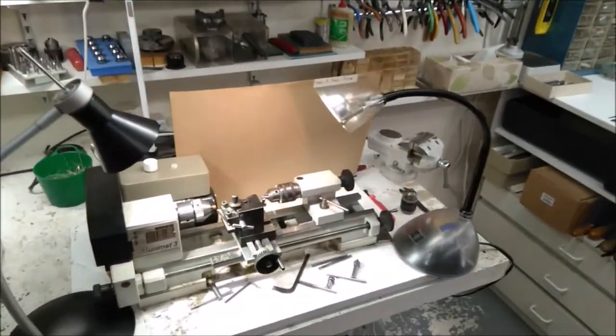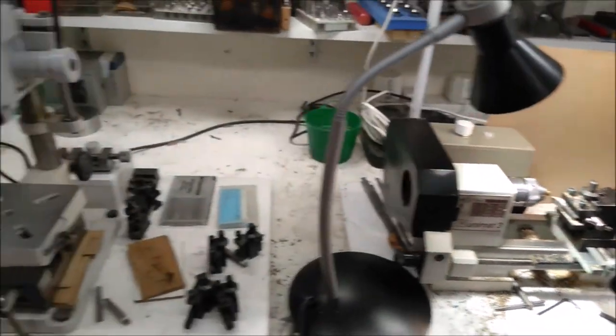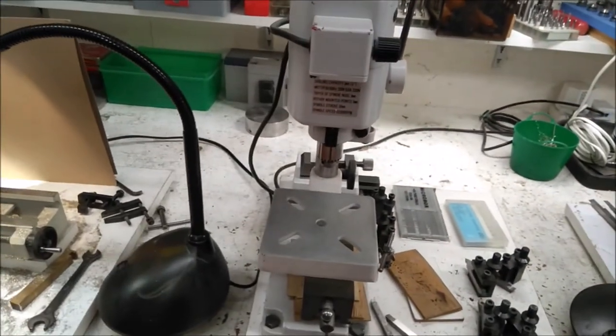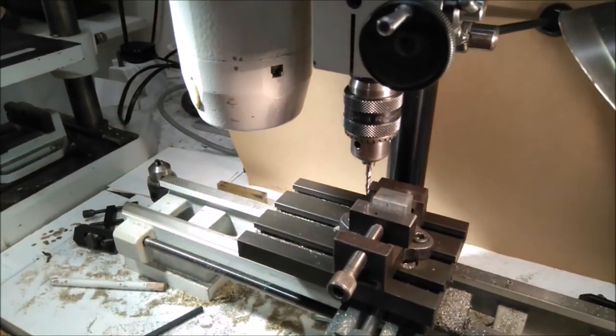We'll start off by looking at my lathe, which is here on the right, and then we will not worry about the drilling machine - I think most people know about that - and then we will spend some time looking at the milling machine.